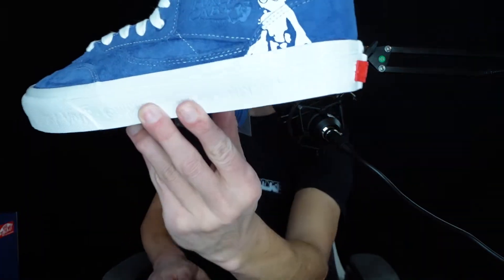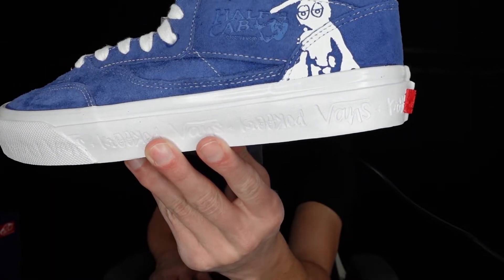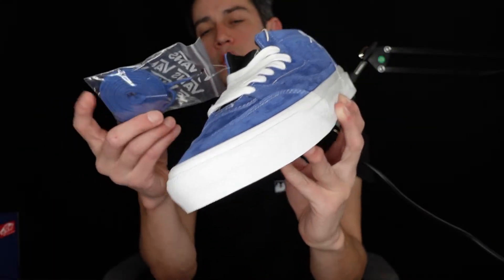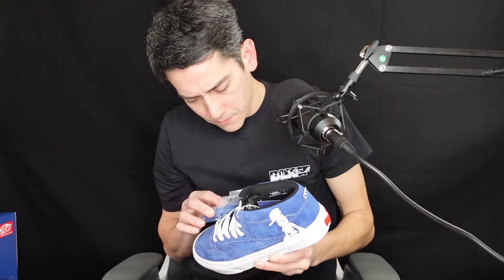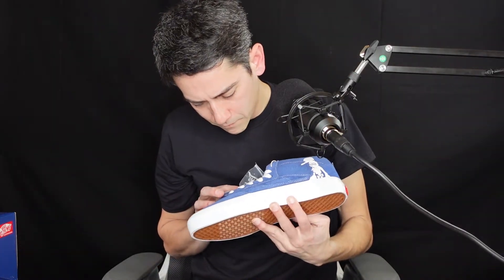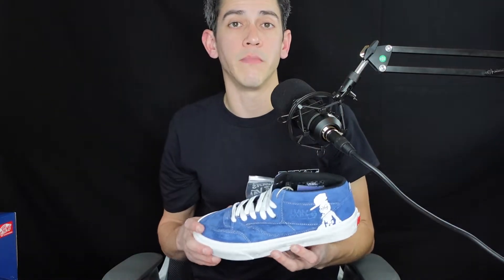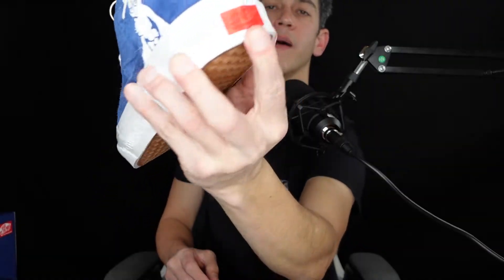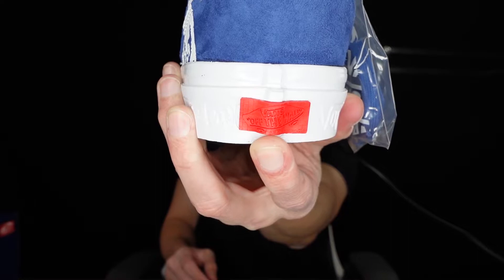The other sneaker actually comes with a slightly different graphic. If you take a good look over here, you got this guy with a side cap with the crazy eyes as well. Now this will come with additional laces and they're going to be blue — it's the same exact blue. And then on the back you're going to have 'Vans off the wall' in that red rubber.